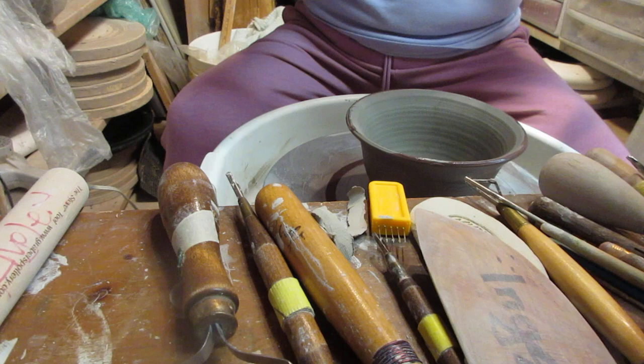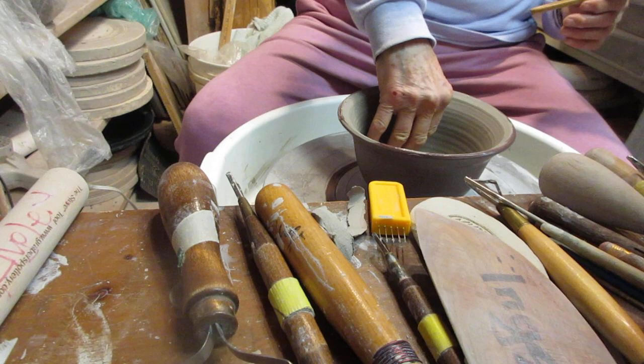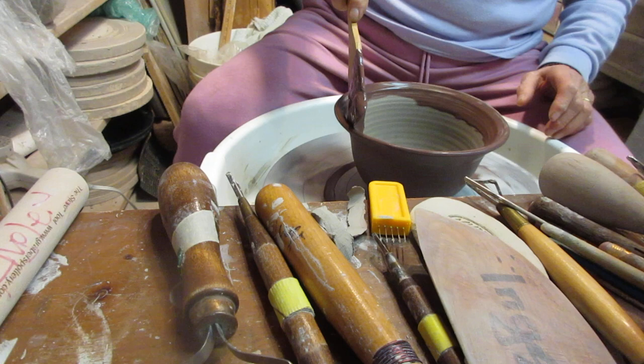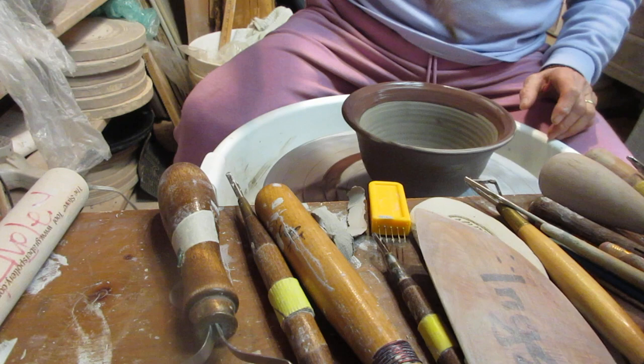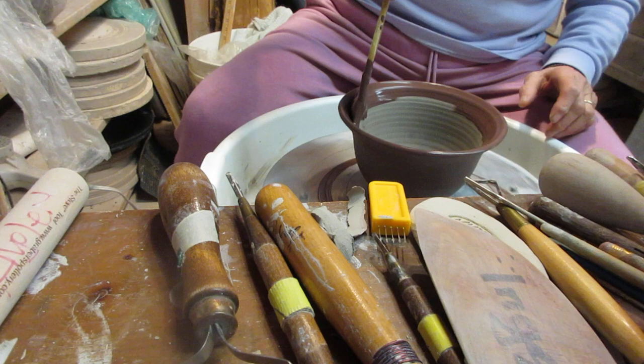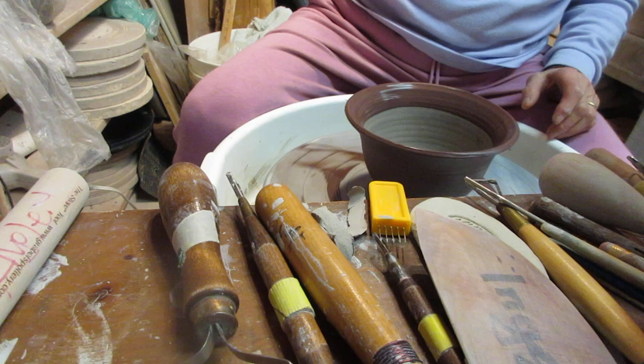There we go. I'm going to do this after — center it a little bit. I'm going to put one line on the inside. If you put too much slip on the inside, it can get very, very thin and when you pick it up, it deforms. When it's dry, I'm going to clean up that line — I want a clean line. Put some more on.